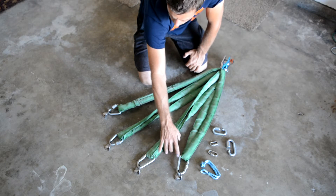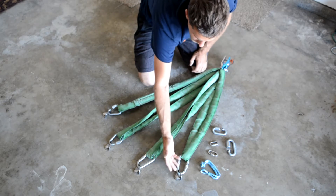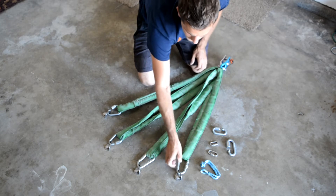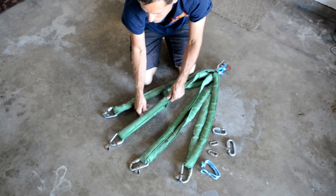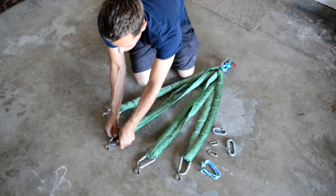Here you have steel carabiners and here you have delta quick links. The positive side is they go and equalize just fine, but you could potentially forget to lock the carabiners. Delta quick links also have the ability to slide the span set, however you can forget to close these.